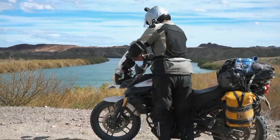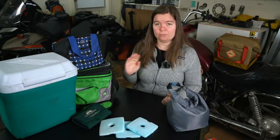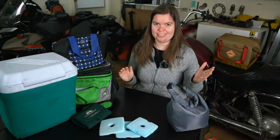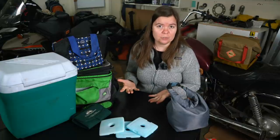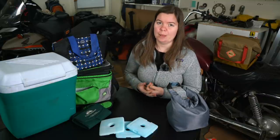If you're traveling with a bunch of other people, split up the load. Take two coolers — one for food storage and one for drinks. Maybe even a small third cooler just for ice to refill the others if you're going to be sticking around in one spot for more than a day.